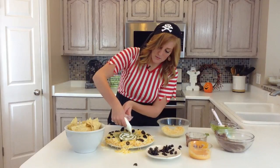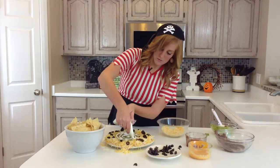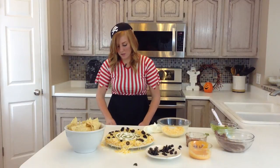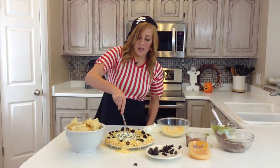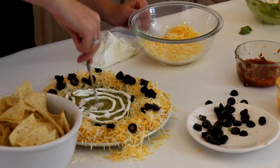Make sure we get some right there. Once you've made your circles with your sour cream, you can take a knife and just drag it through the circles to make it look more like a spider web.